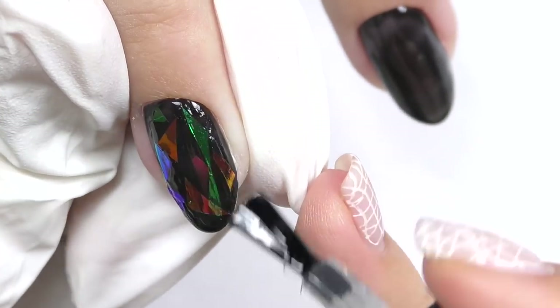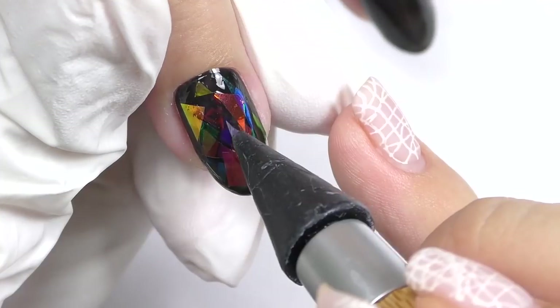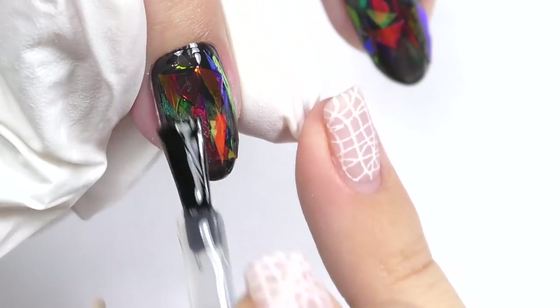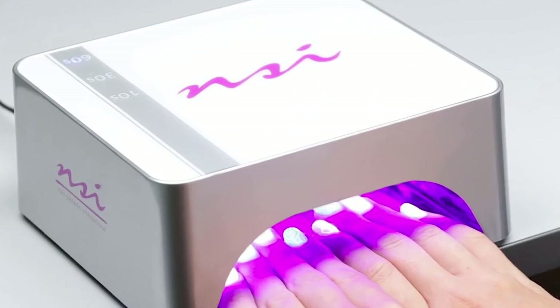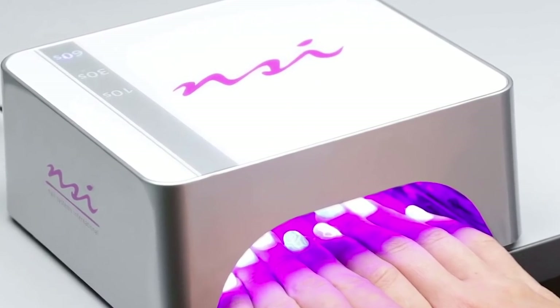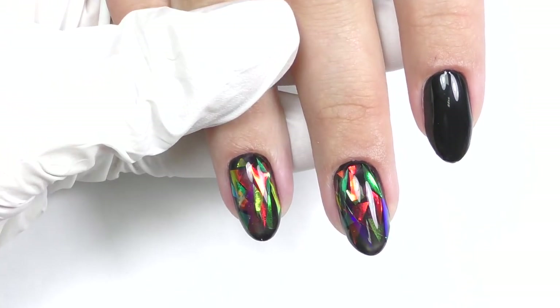I'm doing all the same steps on the other nail. It's up to you whether you want to make large particles or small particles, apply more or less — it's really up to you and the look you want. To me this design looks better if you apply a little bit more. Cure in LED and here we go — this is the finished fall design.